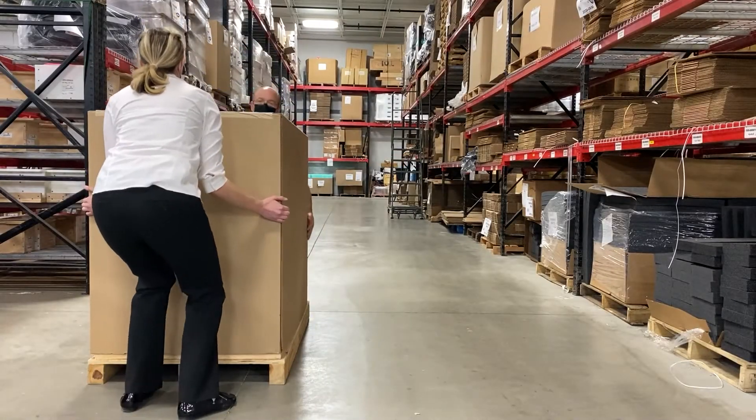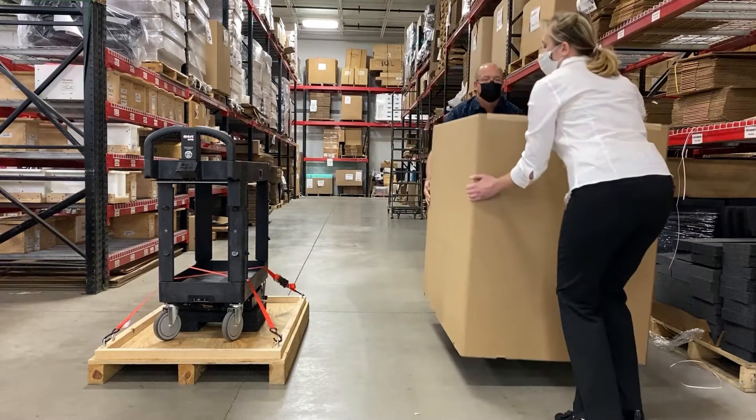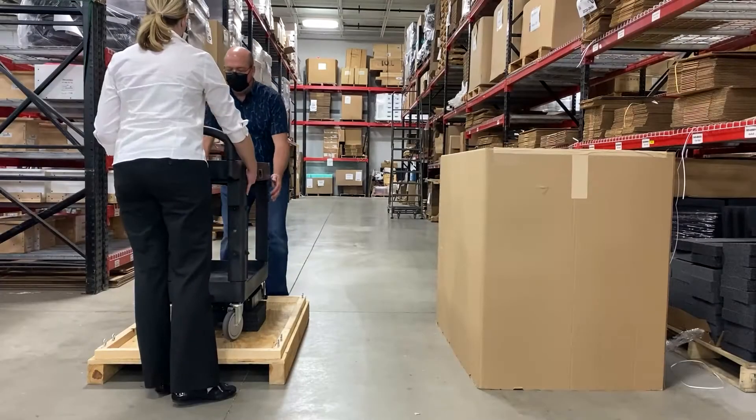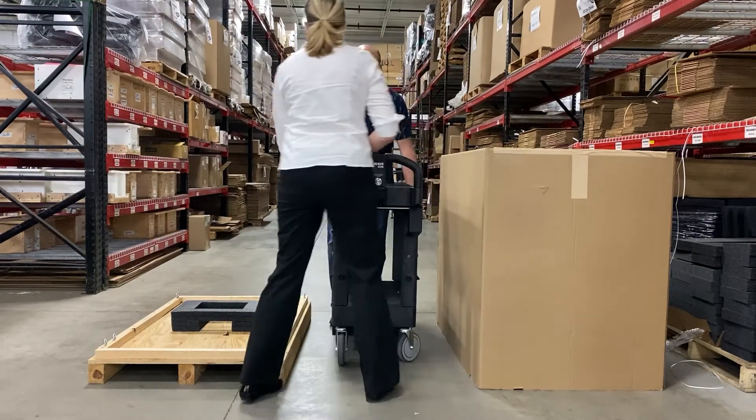When the unit arrives, remove the top corrugated cover from over the cart. Remove the straps that hold the cart to the pallet bottom and then gently lift the cart off the pallet and set it onto the floor. Remove the packaging from the area.